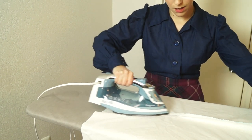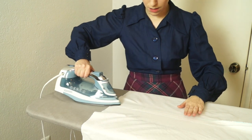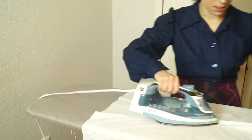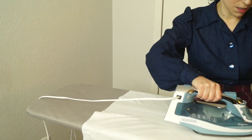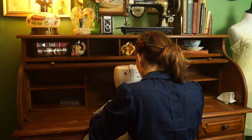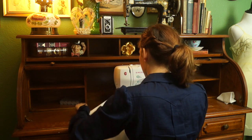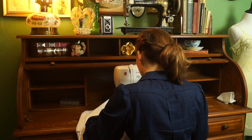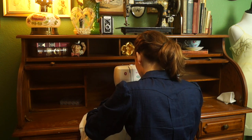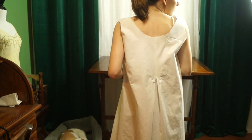I just bought this ironing board and iron. Previously we lived in a very small apartment and I couldn't fit a full-sized ironing board in there, so as soon as we moved into this house I bought these things — and oh my gosh does it make a difference when ironing! Here's me sewing the rest of those seams down with the correct 3/8 seam allowance. The next step was to box pleat the back.